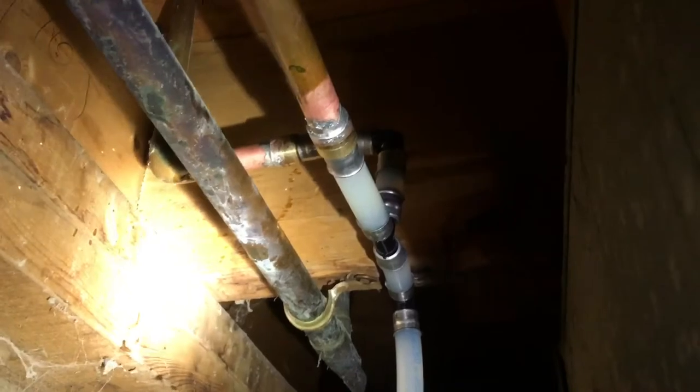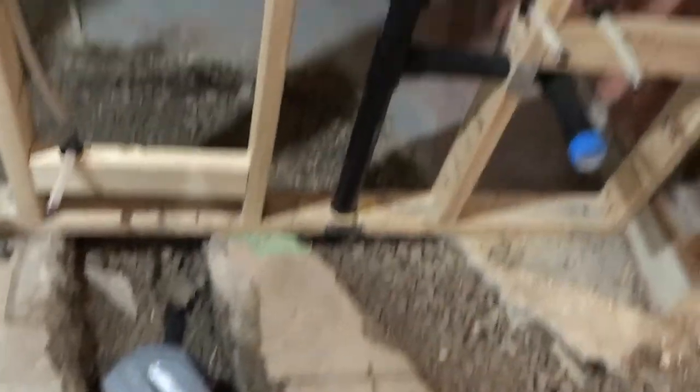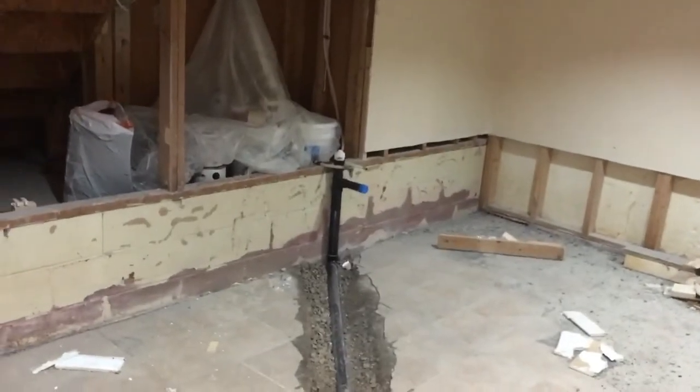Leak's fixed. Furnace drain, hot water tank drain — it's all connected. Now we've got that ready to go. There's our toilet flange, we've got the vent on there, and there's our lines running over there. That's vented. So we're pretty much ready to concrete this in.